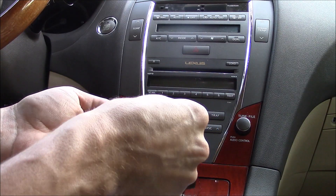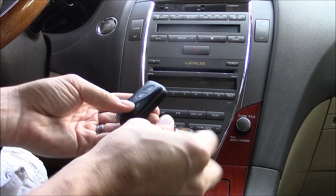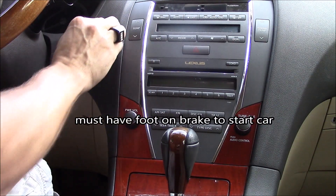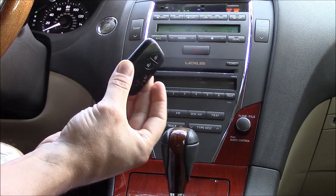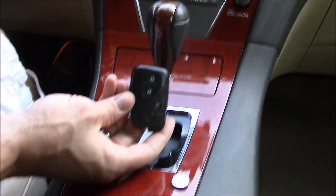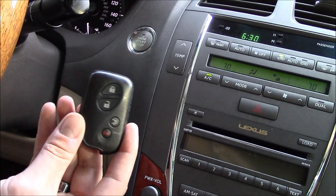So the battery is out of the unit and the fob is dead. What you want to do is turn on the car — there you go. The battery is completely out, this is a dead fob, and it still starts the car by pressing the fob on the start button.